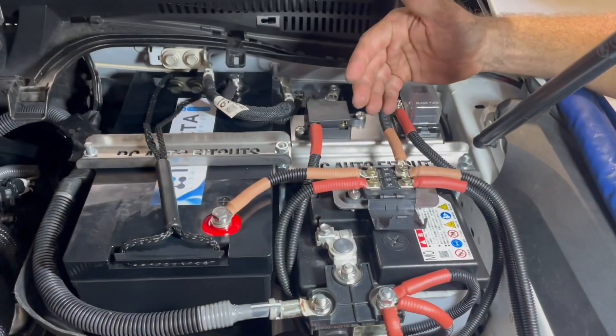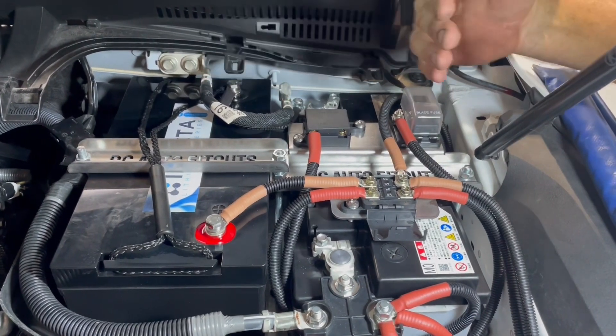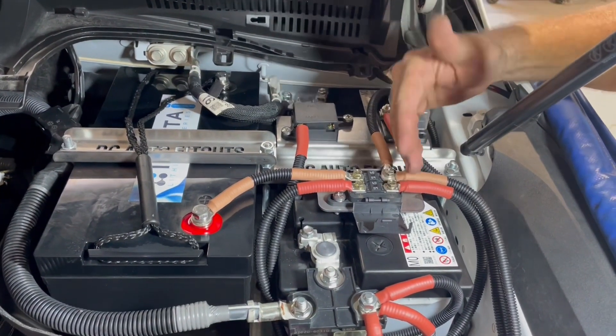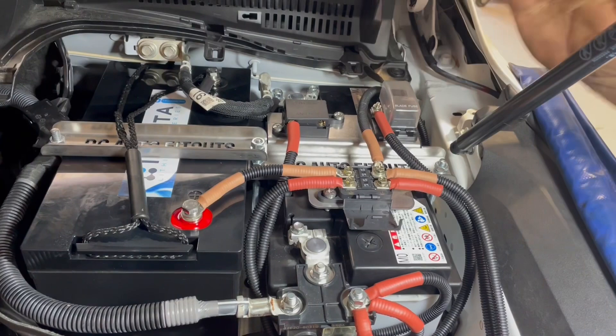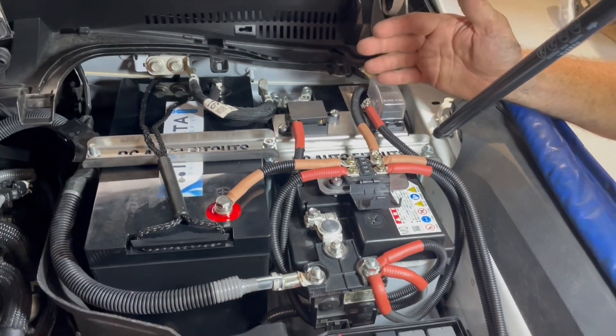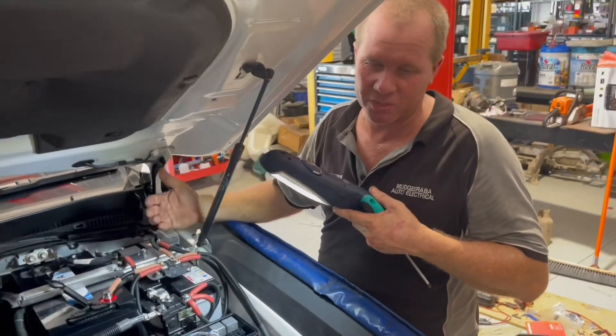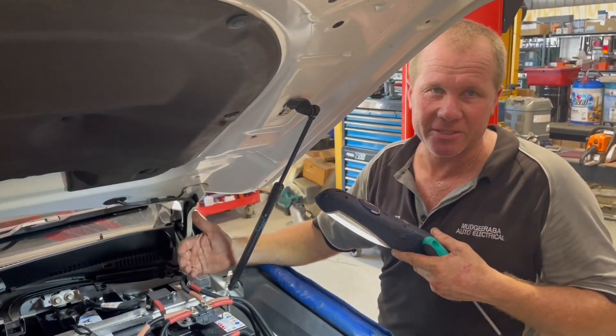Up here you'll notice we've got two different heat shrink colours. The reason for that is we've got auxiliary battery circuit and main battery circuit right next to each other, so it's easy to identify. We've gone with brown and red — red being main, brown being auxiliary battery — just as Redarc does it with their BCDCs.